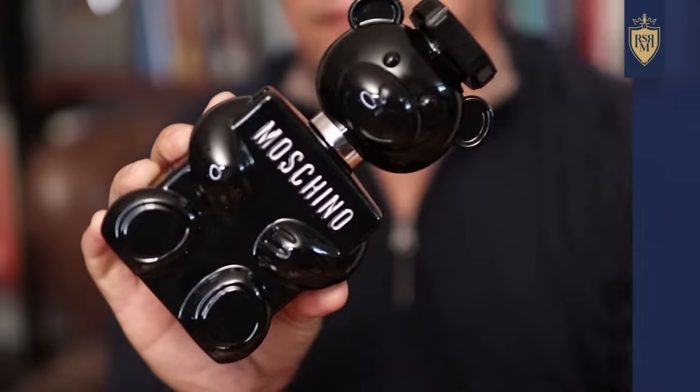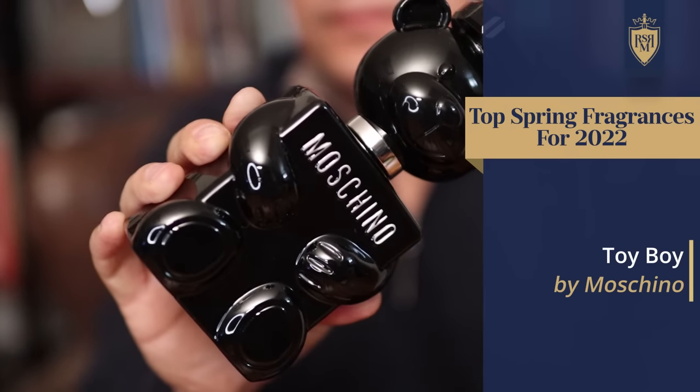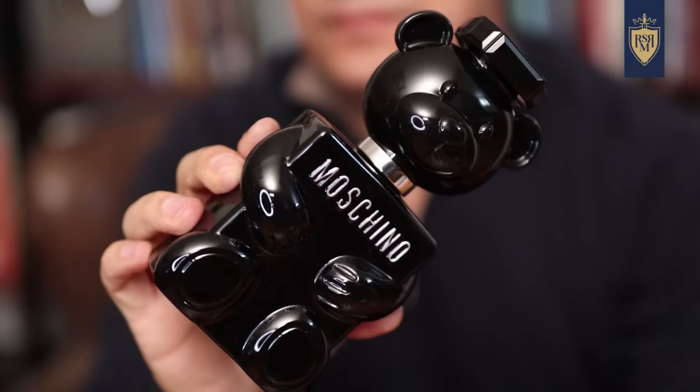This next fragrance — Moschino Toy Boy — I think is a great spring pick, though some of you have said it's too much. It has floral notes, rose notes, a musky character with a little bit of spice. It's a strong, can-be-overpowering fragrance, but still a great spring choice for a guy that wants to announce himself if you're into floral notes. If you've always wanted to try whether a man can pull off rose, I think you can with this fragrance. Let me know in the comments — can men wear rose?